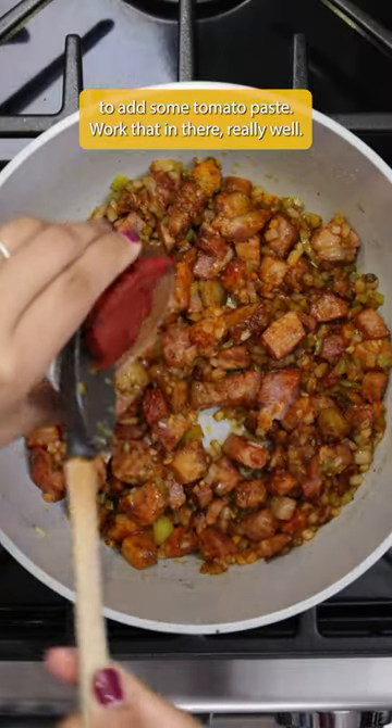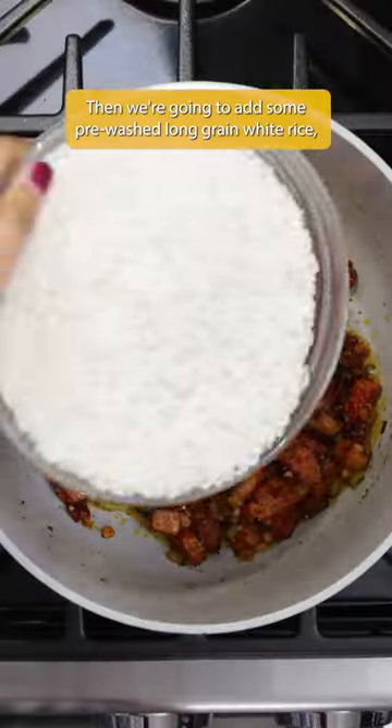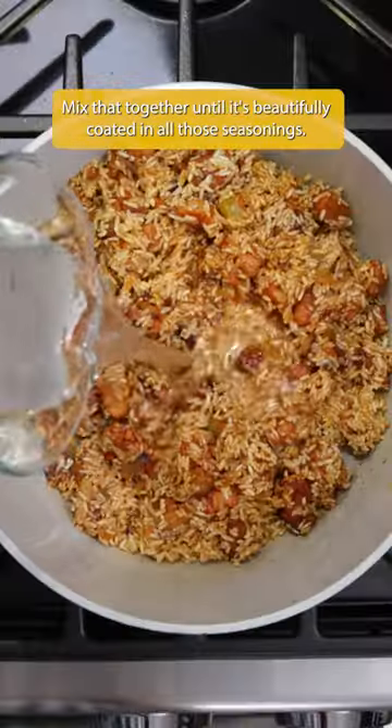Then we're going to add some tomato paste and work that in there really well. Then we're going to add some pre-washed, long grain white rice and mix that together until it's beautifully coated in all of those seasonings.